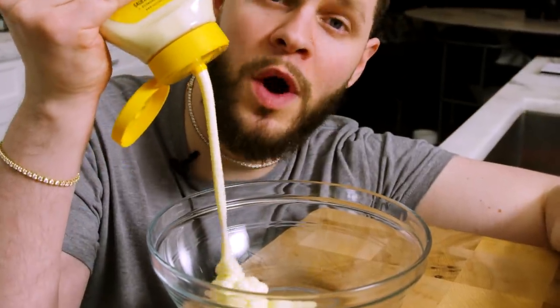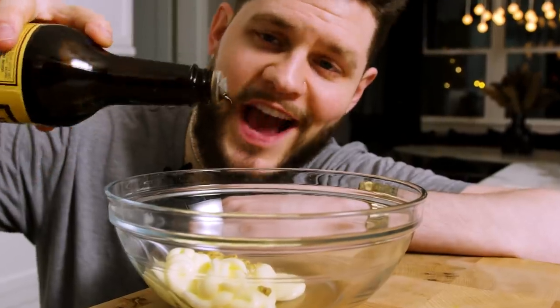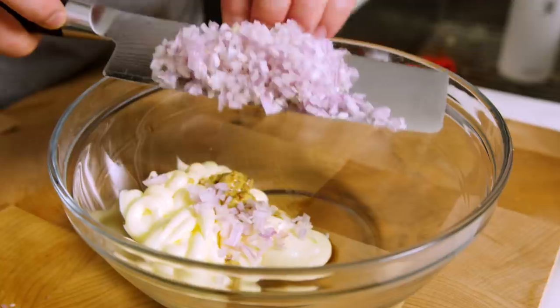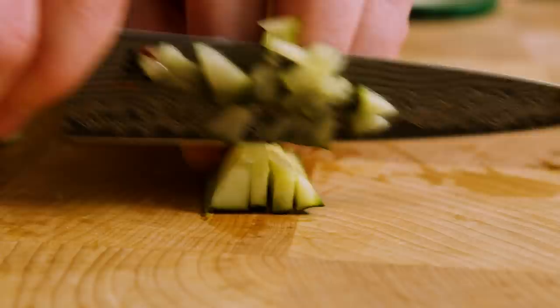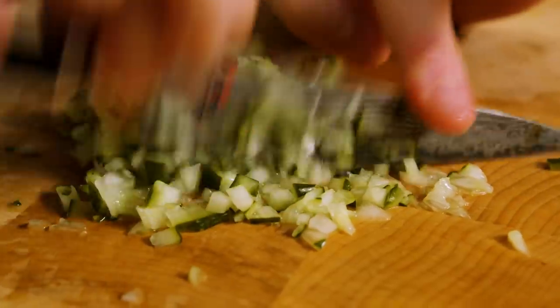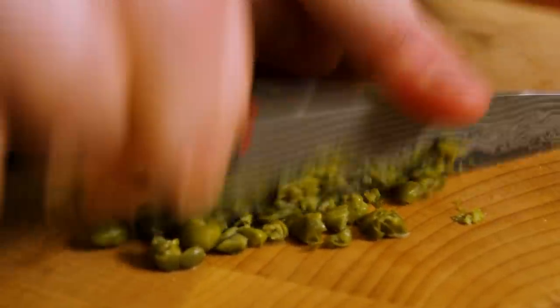We're going to start with the tartar sauce. We're doing one cup of Duke's mayo, then one teaspoon of Dijon, then a dash or two of Worcestershire sauce. Next we're going to finely dice one small shallot, then finely dice two cloves of garlic, then finely dice a quarter cup of garlic dill pickles, and finely dice one and a half tablespoons of capers.